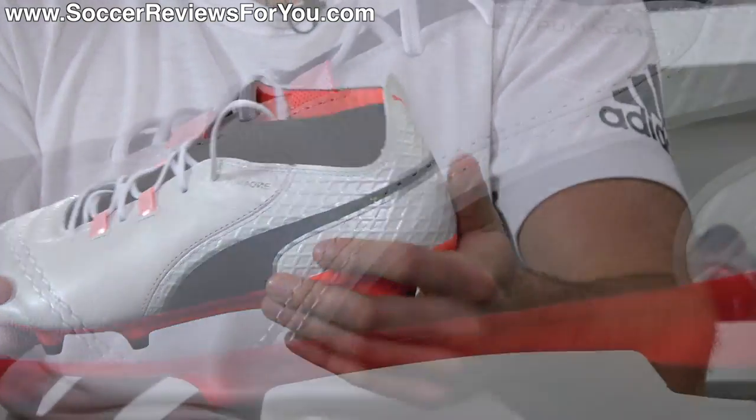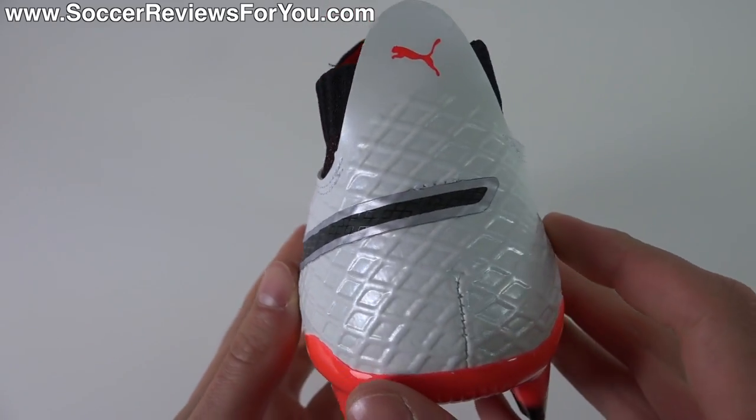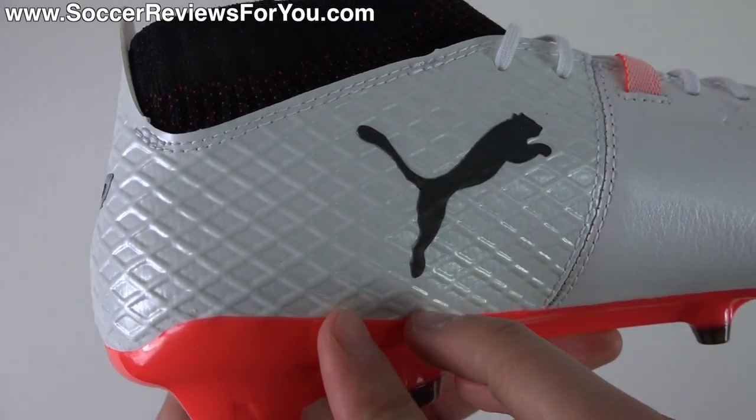The heel area is made from a synthetic material. It has a little bit of texture to it, but it's mostly in the heel area so it's not really going to have an impact on the touch whatsoever.